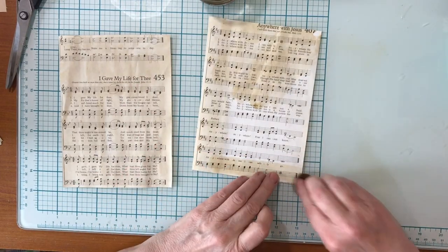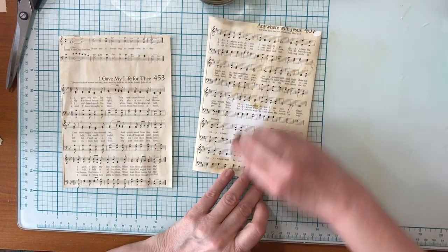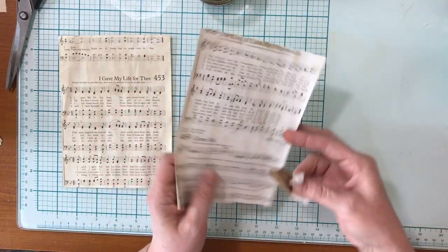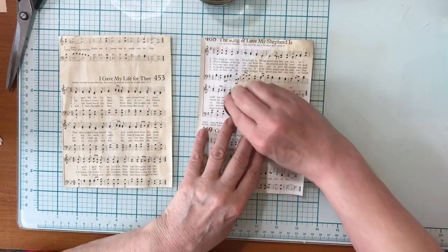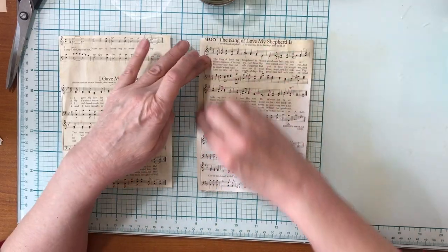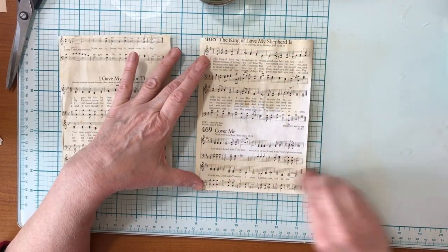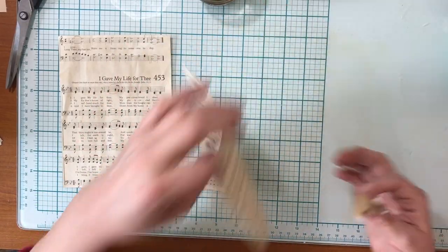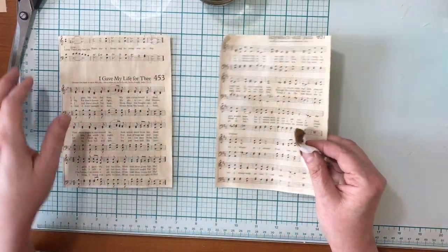I just do that on both pages like that. I keep this coffee jar on my desk — it lasts for quite a while. Some people put it in the fridge if they're using coffee spray or whatever, but I've never had a problem with it, though you could do that if you wanted to.